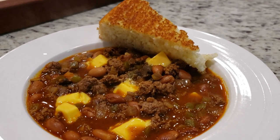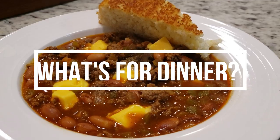Hey y'all, I'm Mandy and this is Mandy in the Making. Welcome back to another What's for Dinner — I'm going to share three really easy and delicious meals with you.